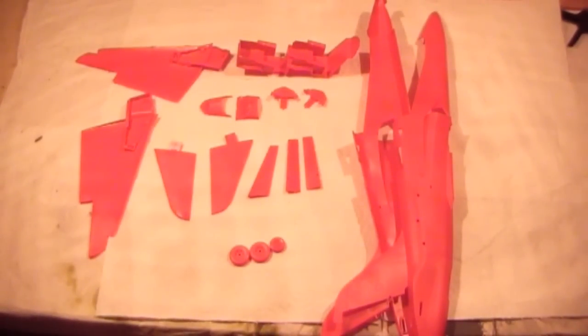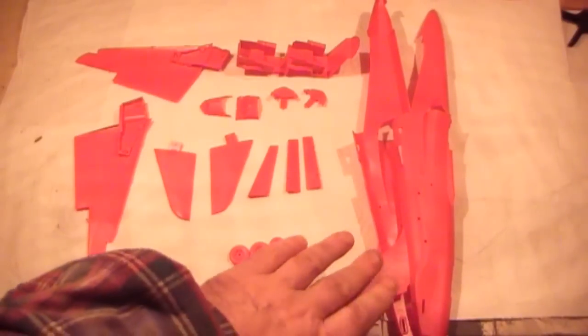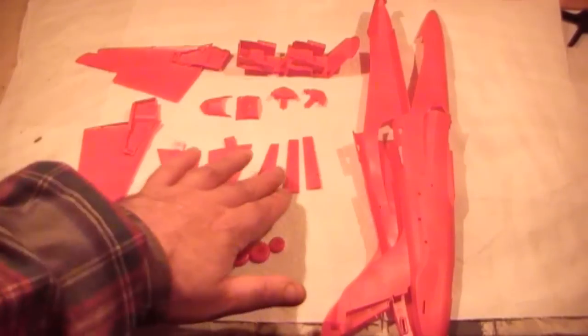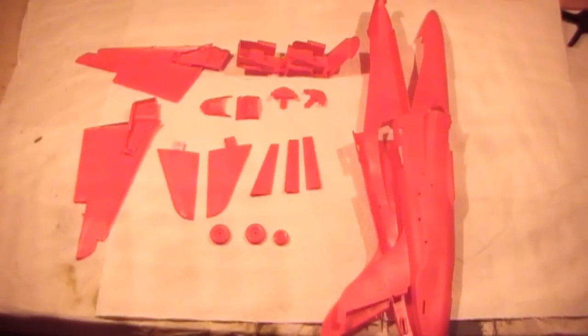That's about it for now. As you can see, while that's been drying, I've finished off the wheel wells and the tail plane, the separate flying surfaces, and the wheels have all been put together. It's almost ready for paint. There are a few bits of photo etch to go on before I actually do the painting.